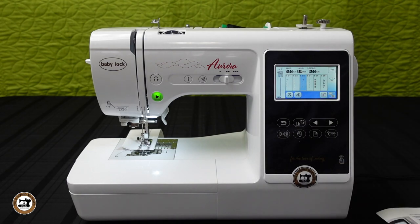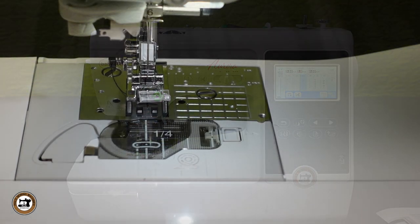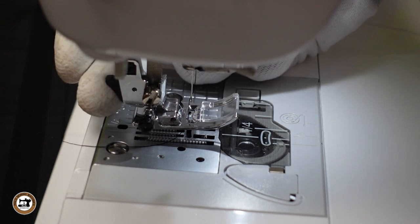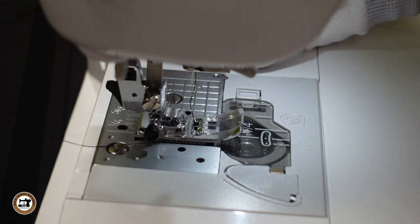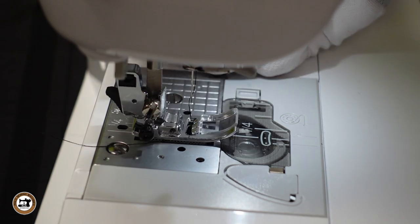And again, I'll activate the thread cutter. For sewing, you have the option of using the start/stop button or the included electronic foot control. The needle plate is marked in inches and centimeters. The feet are snap-on and snap-off — just press the black lever to release the foot, and to replace it, just lower the presser foot lever and position the foot underneath and it snaps back on.